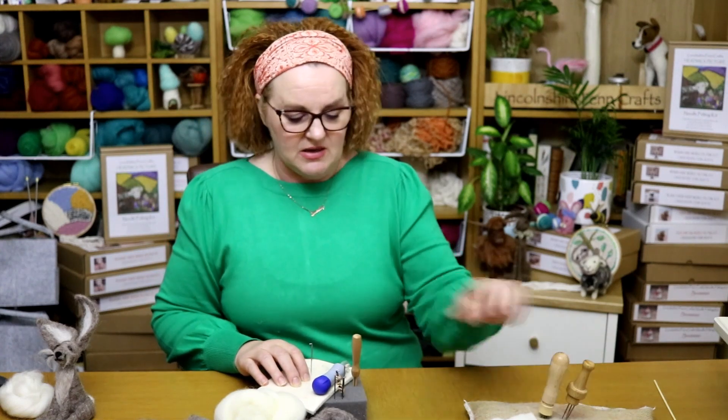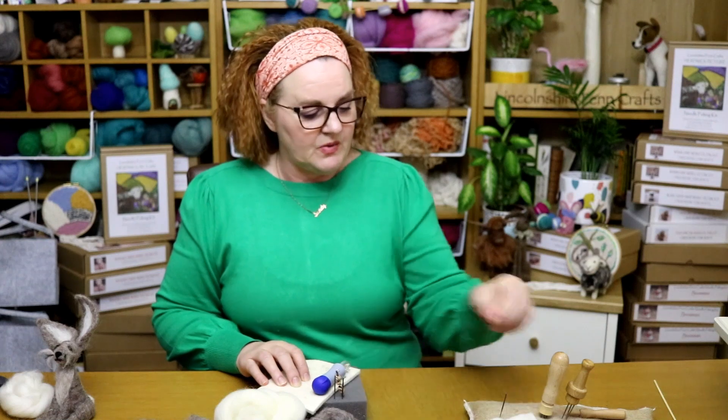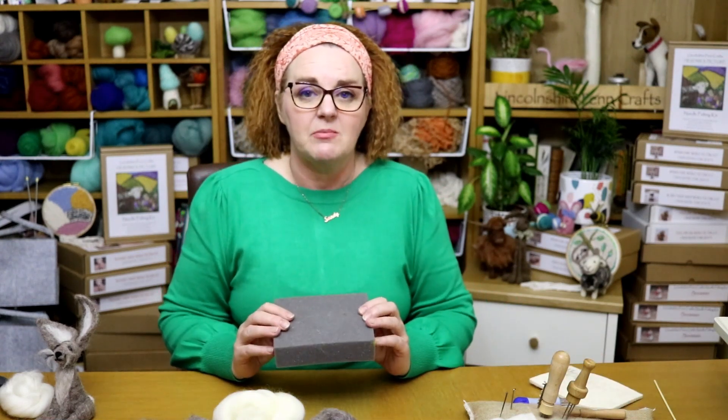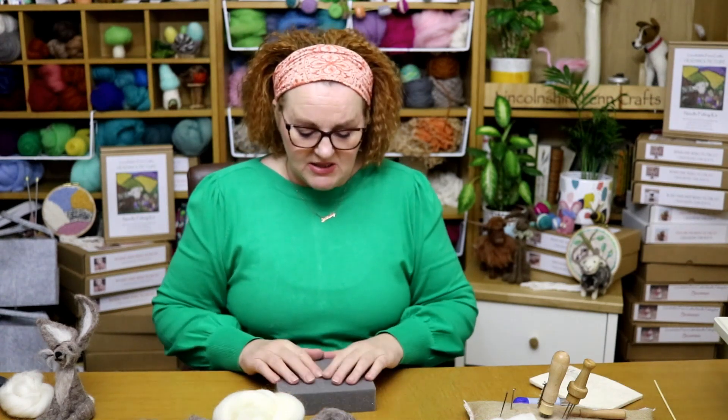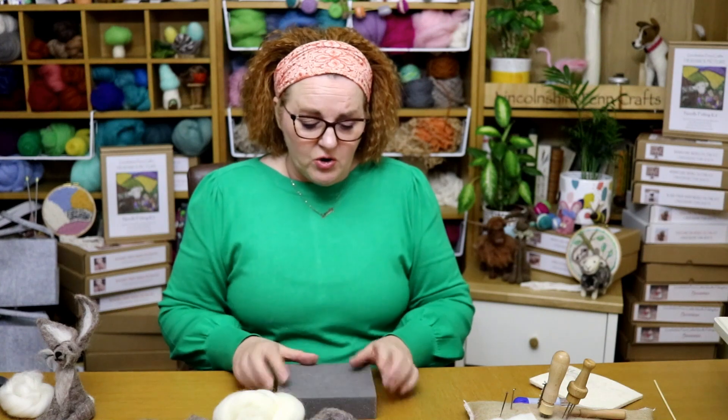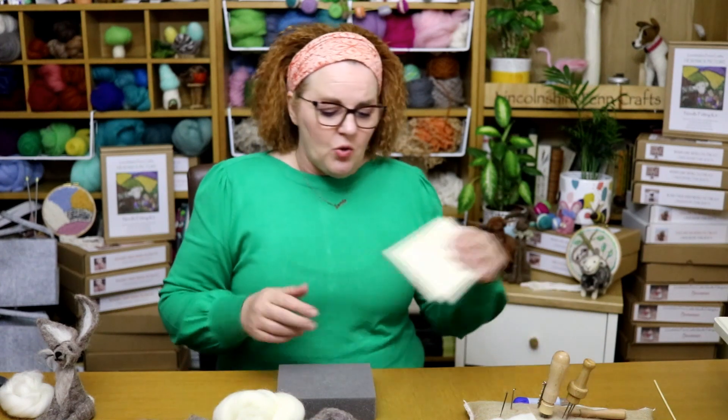The other thing you need is a felting mat. There are lots of different mats and there is a video tutorial which I'll pop in the link for you. This is a foam needle felting mat — it's upholstery foam so it's quite firm. The sponges you might use in your kitchen or for your car are not very good because they tend to end up in your work. If you are using something like that, I always suggest you pop a little felt or material topper on top.